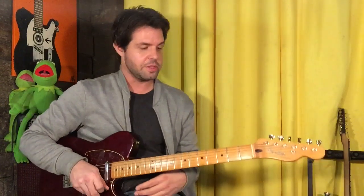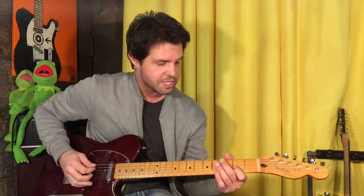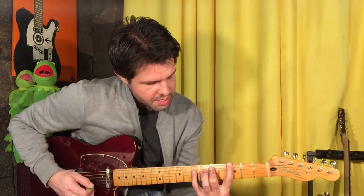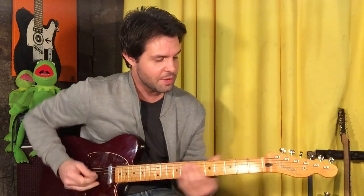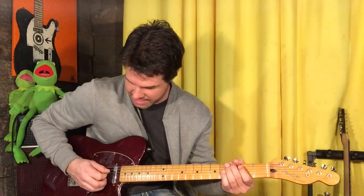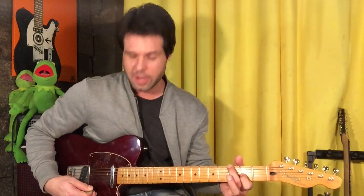The other way to do that is put your middle finger on E3 and put your pointer finger on G2. That gives us the same root — the power chord is a root, a fifth, and this would be the ninth, because the octave is eight, one is eight, and two is therefore nine. Same root. You're gonna mute the A string sort of accidentally — that's okay, we want that. D is the fifth and A is the ninth. I like this way better.